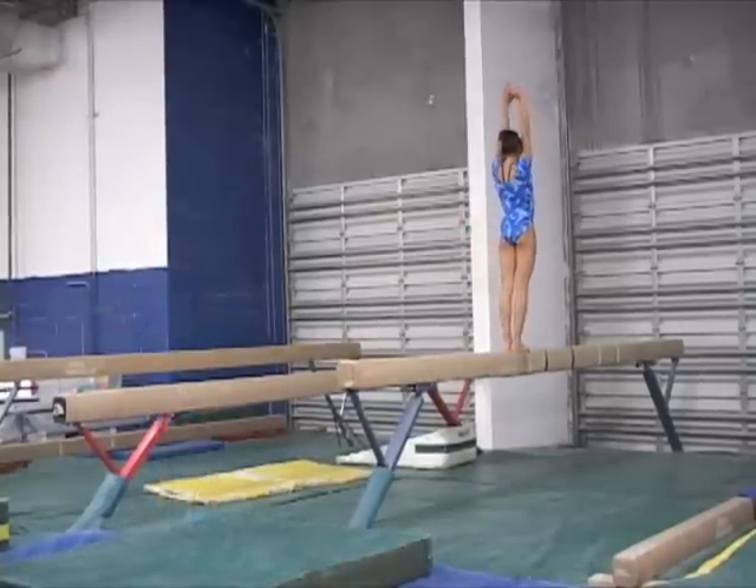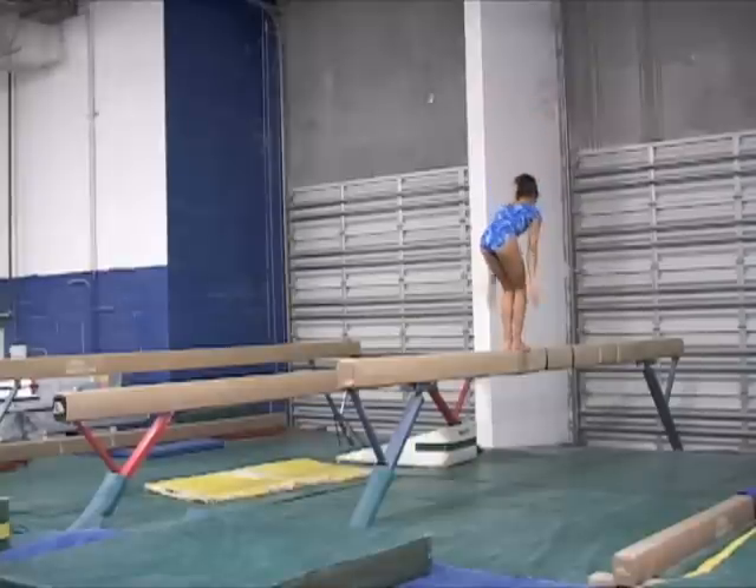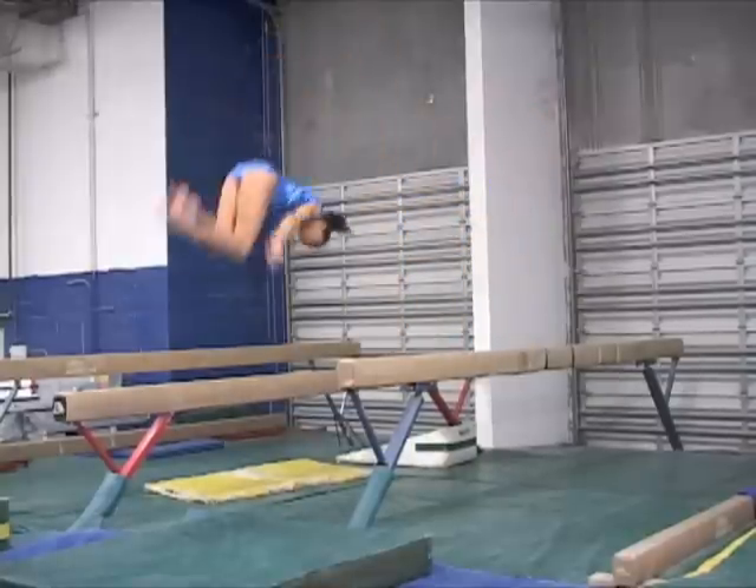Notice how the feet are placed slightly in front of the other for the back tuck off. Placing the feet this way allows the gymnast more room to punch and is safer too.